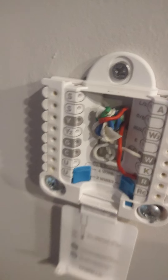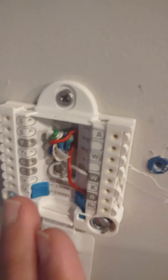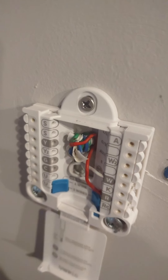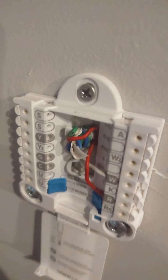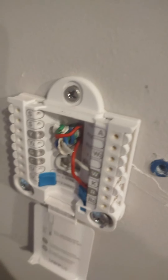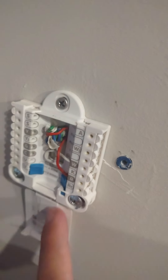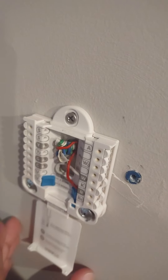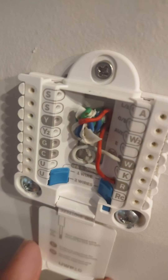It's super easy — you're just connecting the red and the white wires from your existing thermostat, and that's really it. It's just as simple as that. You just put in the three screws; I put in some heavy-duty screws and pushed it in really tight so it doesn't move.